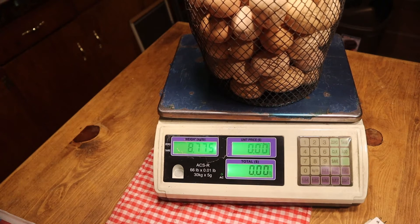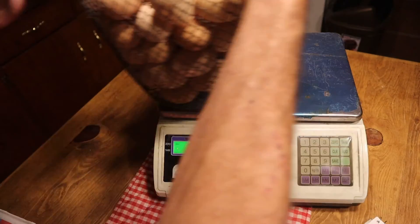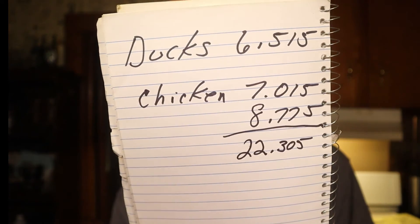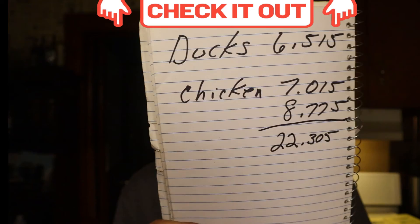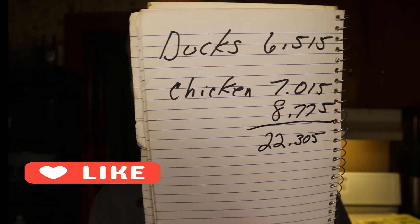Alright, that's for how many chicken and duck eggs we have. Let's get these back off the scales — I don't like leaving anything on the scales. The total of the ducks and chickens is going to be that right there. That's how many eggs I have on hand right now — that's my record so far for duck and chicken eggs for the homestead.